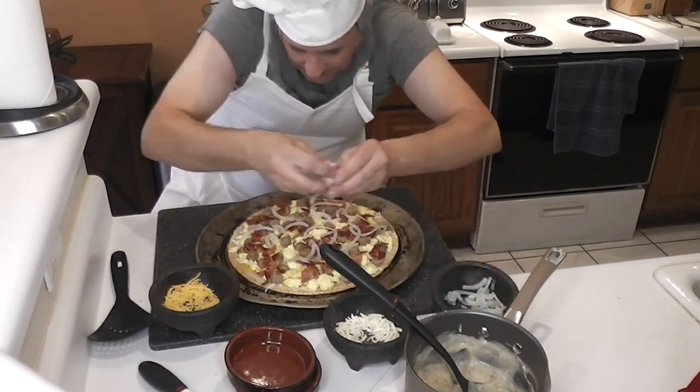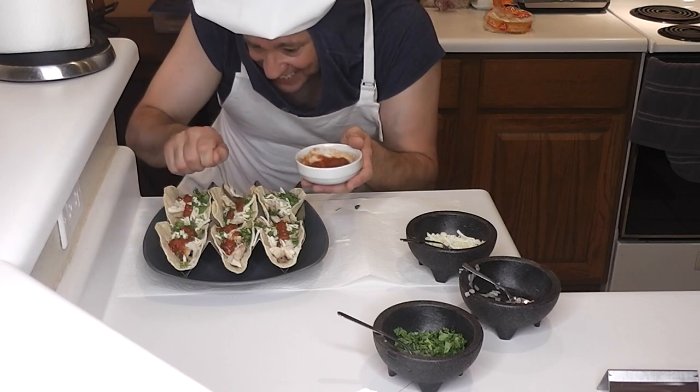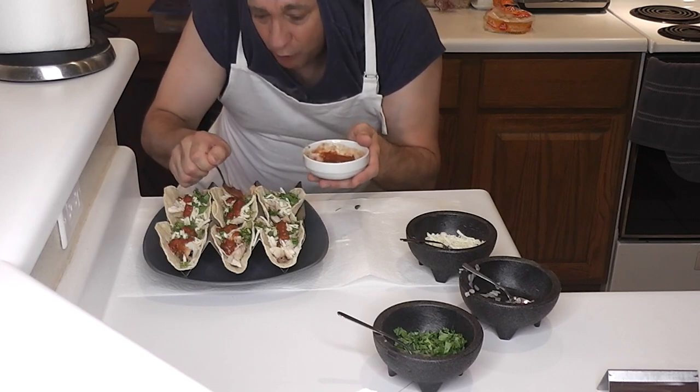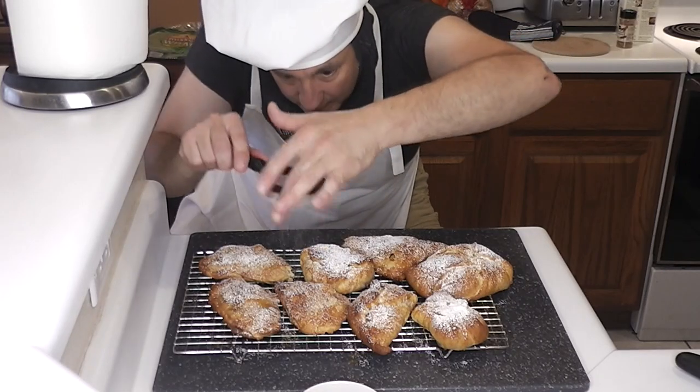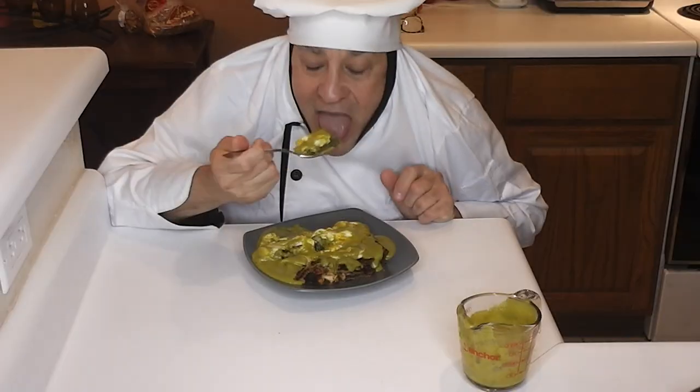Squidly also teaches his friends how to use seasonings and spices to make flavors pop! I'm about ready to eat them all right now! These are our stomach drink tacos!